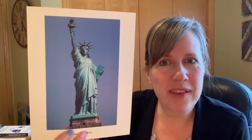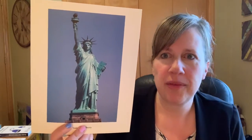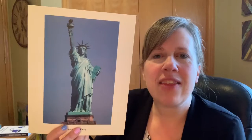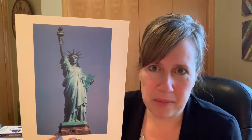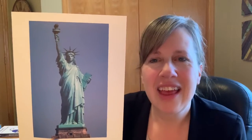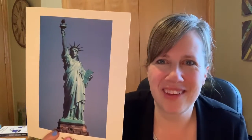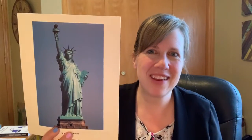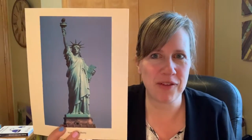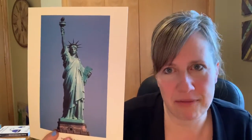So the Statue of Liberty, of course, is a sculpture. And I also want to remind you that you memorized a poem about the Statue of Liberty called The New Colossus. Let's see if we still remember it. I'm going to see if I remember it from when I taught 4G — and I don't even have a paper in front of me to cheat from. So if I mess up, you can laugh at me.